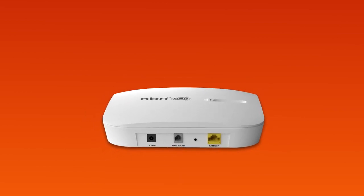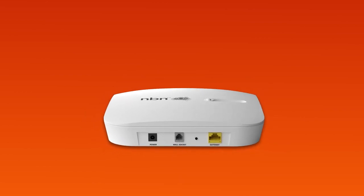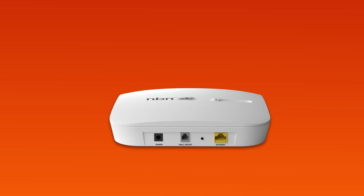If your home has been connected to the NBN before, there may already be an NCD at your premises. If not, we'll deliver one along with your modem.